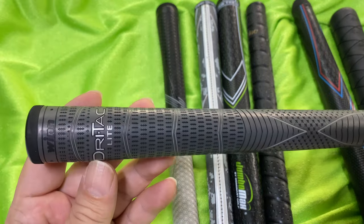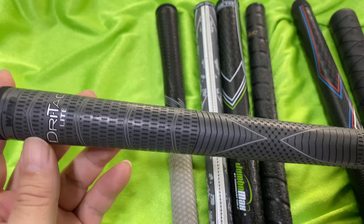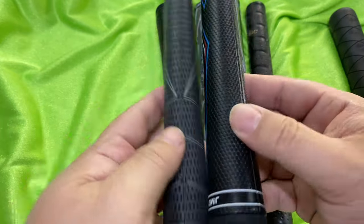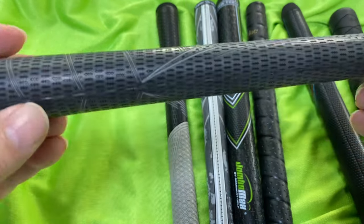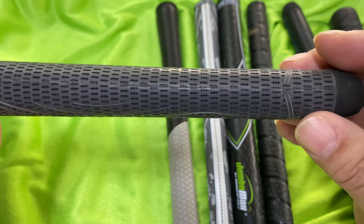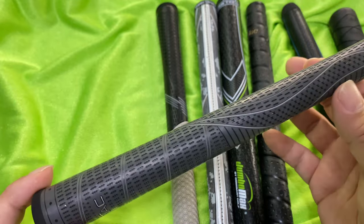This is the grip I tried out next — the Dry-Tac Lite. There is a Dry-Tac regular, but it's actually kind of heavy. The Dry-Tac Lite is an EVA foam, very similar to the Jumbo Max. They actually feel very similar — there's a foam and then I think a little rubber silicone type covering on it. You can see there's a little seam right there. And again, this is really light.